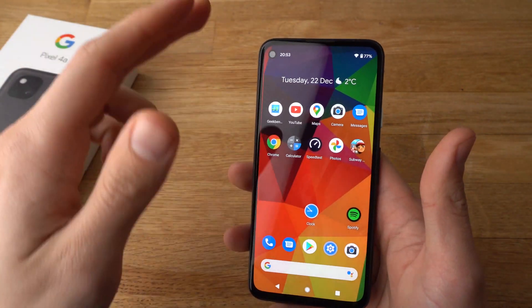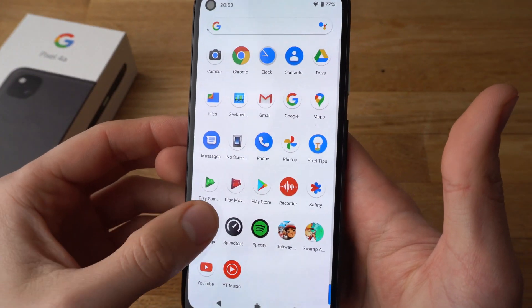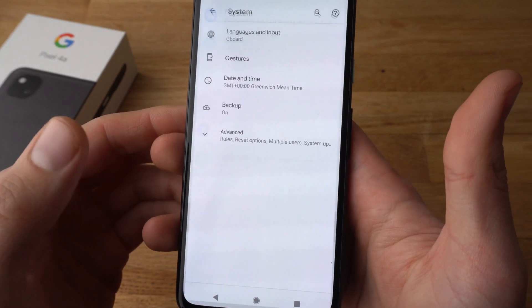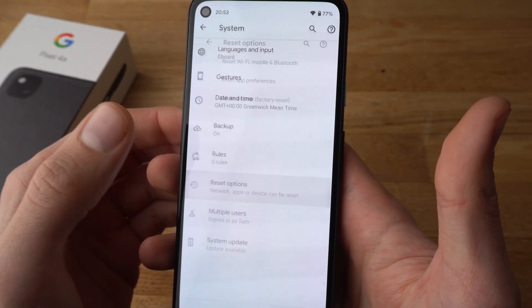Soft mode means basically we can get access to the phone itself and its settings. Go to Settings and scroll all the way down where it says System. Click on System and then click Advanced and click Reset Options.